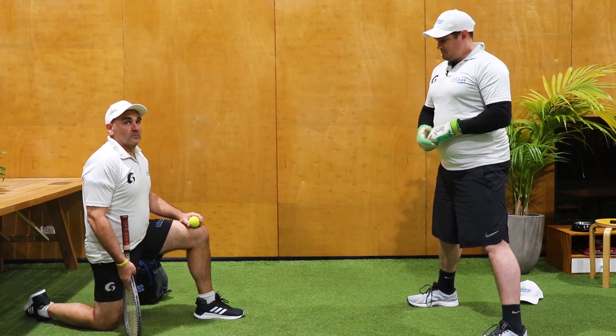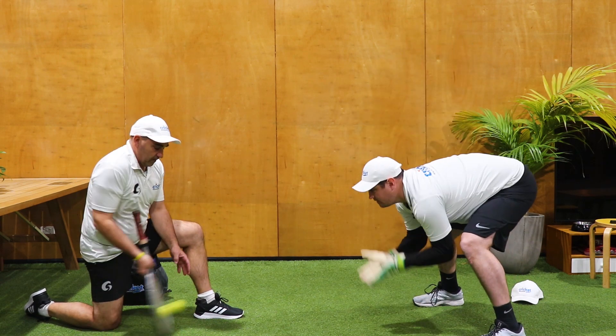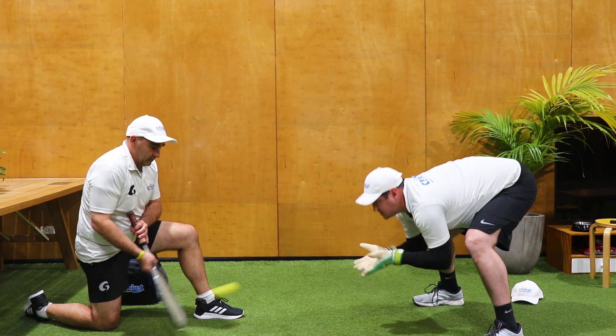Second drill: short catches, tennis racket, tennis ball. Again, power position, soft hands, hands out in front. Just on the half volley, we catch, staying low, staying in our power position.